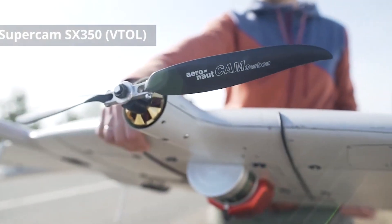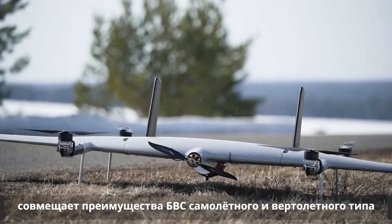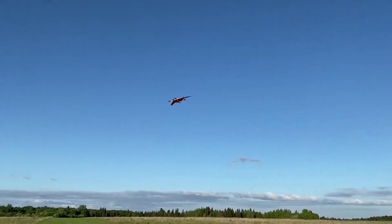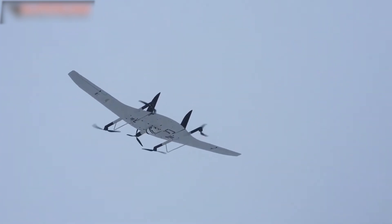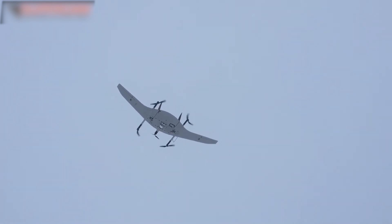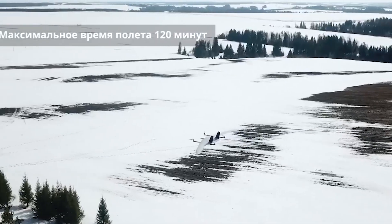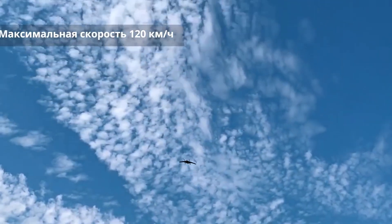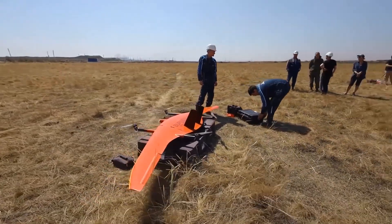Another variation of this drone features vertical takeoff capabilities: the Supercam SX350, also known as the Supercam SX350 FV Tall. This tilt-rotor model has two additional rotors on each side, allowing for vertical takeoff and landing, and does not require an elastic catapult. The vertical takeoff variant can stay airborne for up to 120 minutes. It has a radio communication range of up to 50 kilometers with the same range for video transmission, a maximum speed of 120 kilometers per hour, and a service ceiling of 5,000 meters.